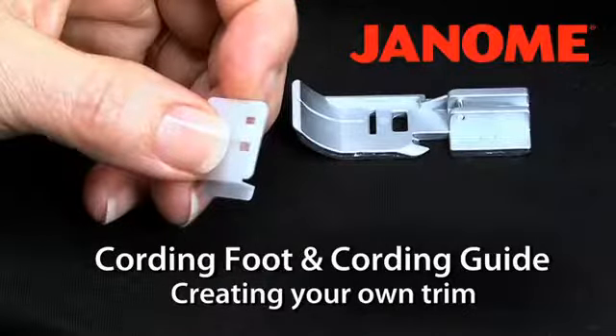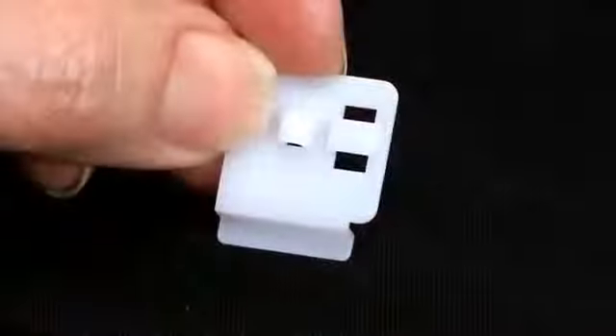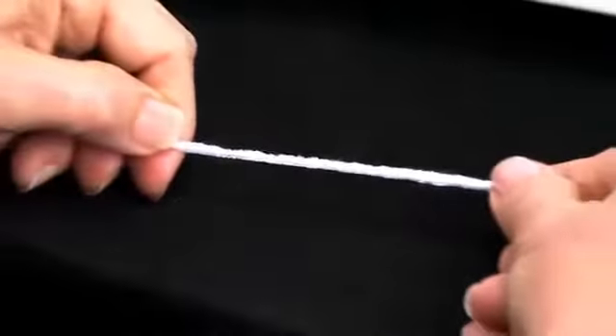Cording Foot and Cording Guide: creating your own trim. Using the Cording Foot and Cording Guide, you can create your own custom embellishments, including trim.